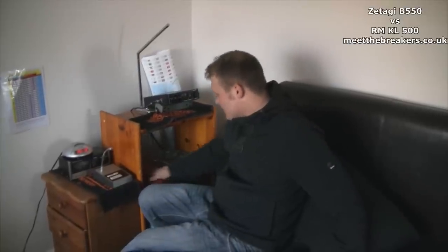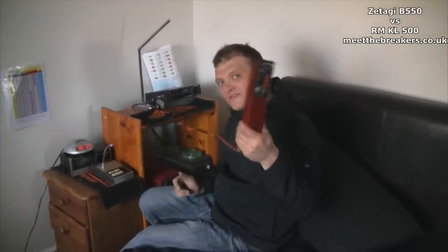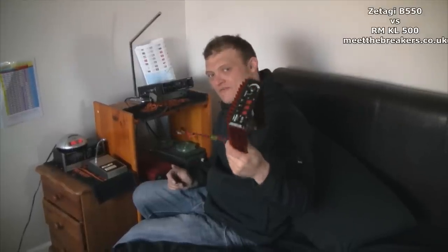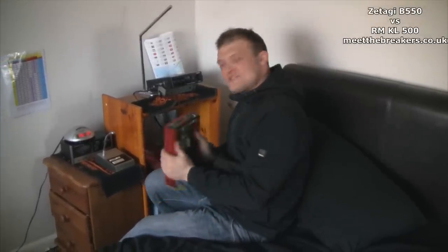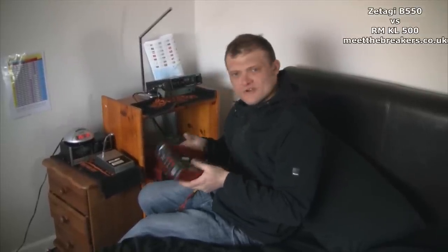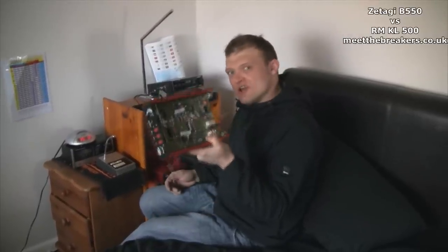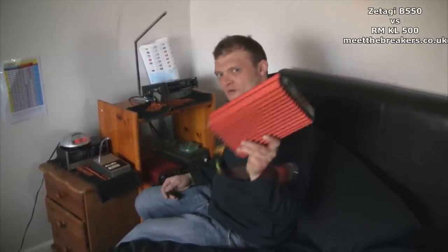Recently I purchased an RM amplifier — an RM KL500 — and I've had a few issues with it. I've had issues with this sort of amplifier before. This is my dead RM500 — a dead one. What it is about this particular version is that the feedback resistors and the combiner resistors inside are basically undersized — this linear does too much power for its chassis.